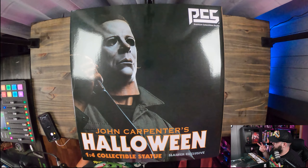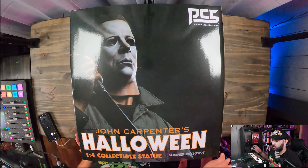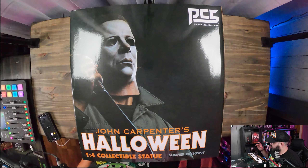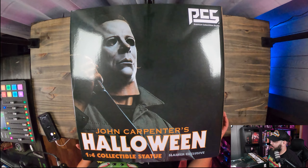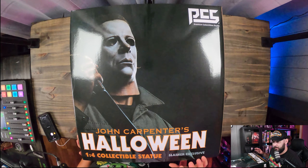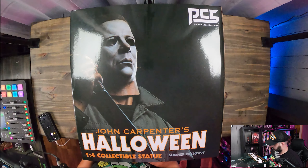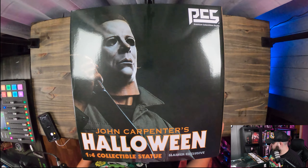Down here you've got John Carpenter's Halloween one-quarter scale collectible slasher exclusive. So Sideshow and PCS were putting out an exclusive — you could get the regular one that had a normal knife with nothing on it, and then there was the slasher exclusive which had a bloody knife on it. I went ahead with the exclusive because I thought it was cool. Down here it says I got number 649 of 1,500 pieces, which is pretty cool.